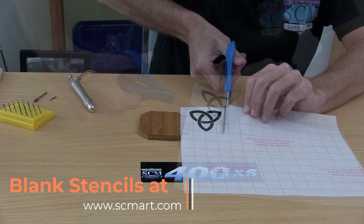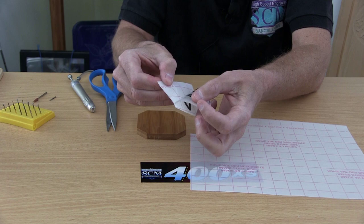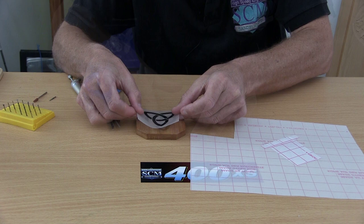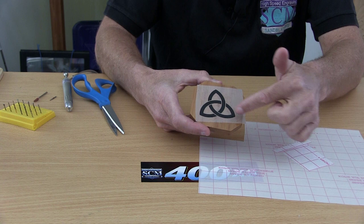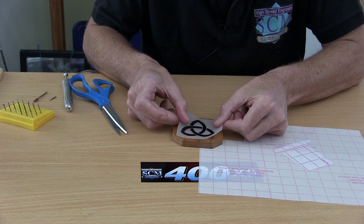Now that we have the stencil made, let's show you how it works. All you have to do is cut out your design. The key to success with this stencil is that it's micro-thin with an adhesive on the back. We peel it off and just apply it onto the surface. One neat little secret: if you get it on a little bit crooked, it will peel right off so you can reposition it exactly where you want it to be.